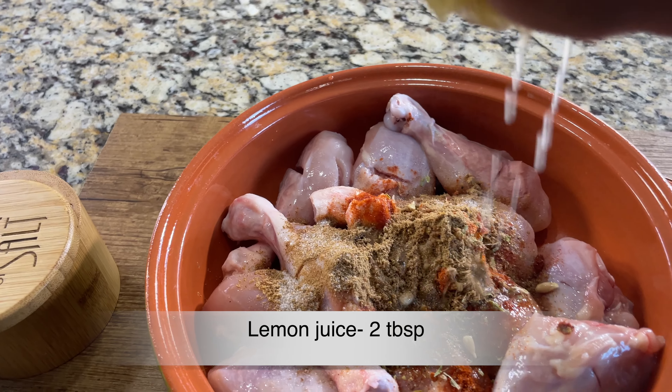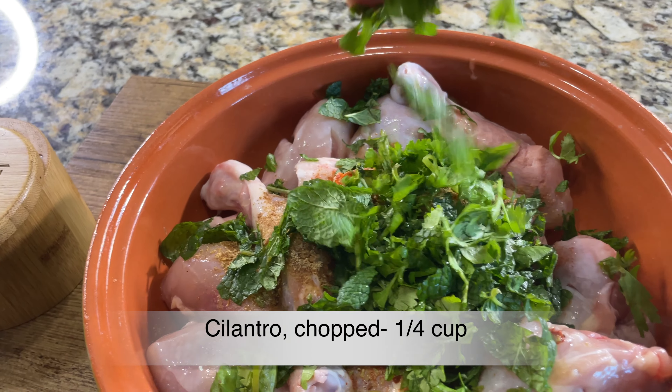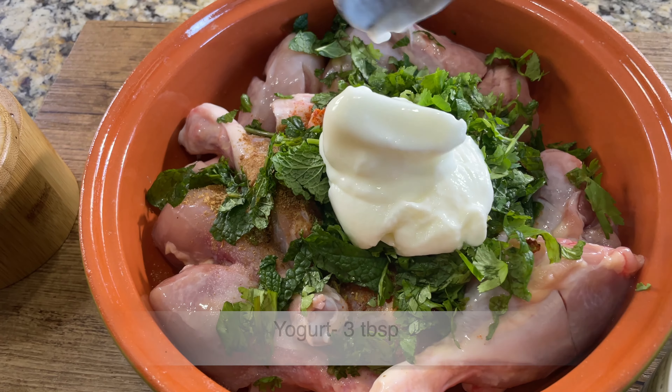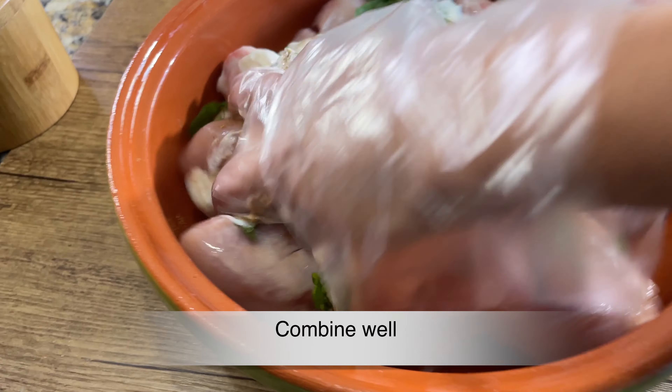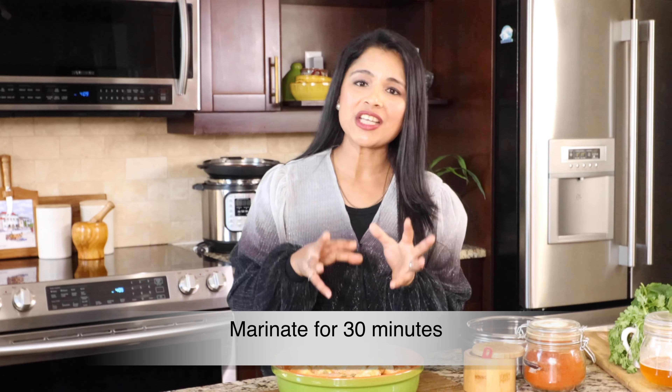Adding two tablespoon freshly squeezed lemon juice — it's good to use fresh lemon juice. Next, adding fresh mint leaves, chopped — it is very important to add fresh mint leaves as it will greatly enhance the taste and flavor of the biryani. Also adding chopped cilantro, about a quarter cup. Finally, let's add three tablespoon plain yogurt — yogurt will tenderize the chicken. We have added all the marination ingredients, so let's combine everything and coat it evenly on the chicken. You need to let this marinate for at least 30 minutes — that way the chicken will be very flavorful. You can also marinate overnight.